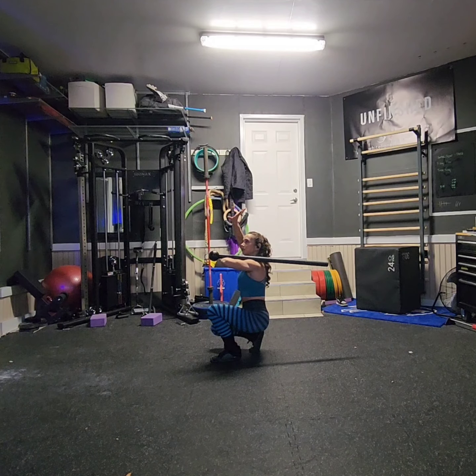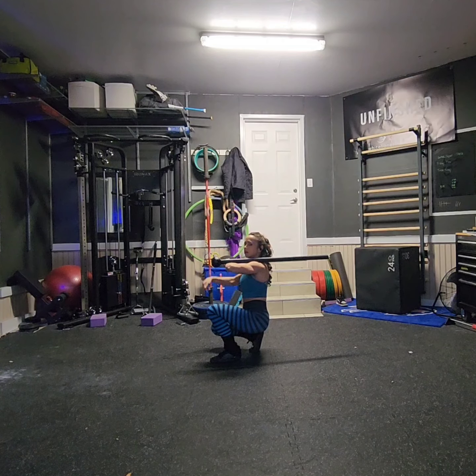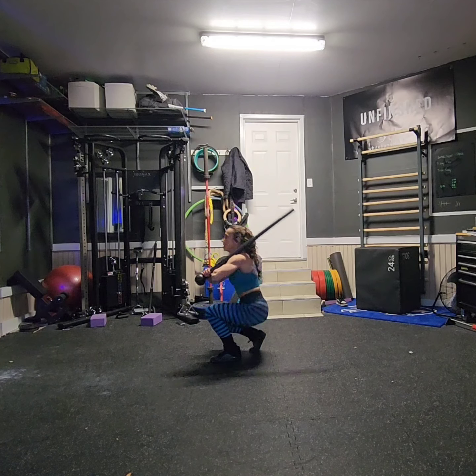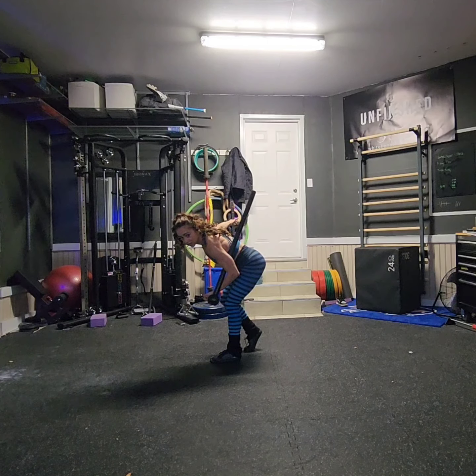Now, as I stand up, I'm going to take my free hand and push down on the globe, which is going to whip the tail all the way around. I want to catch it under my armpit. So as I come up, I'm going to push down and whip.